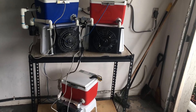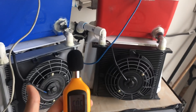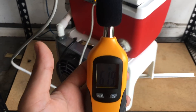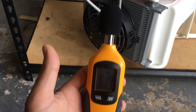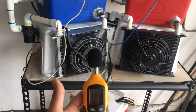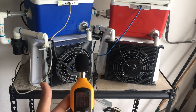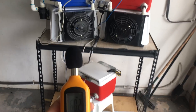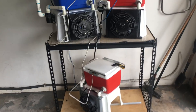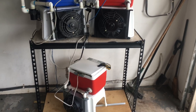Alright, so let's look at how quiet they are first. We're right around 60 to 61 decibels, which is amazing. These are pretty much silent.